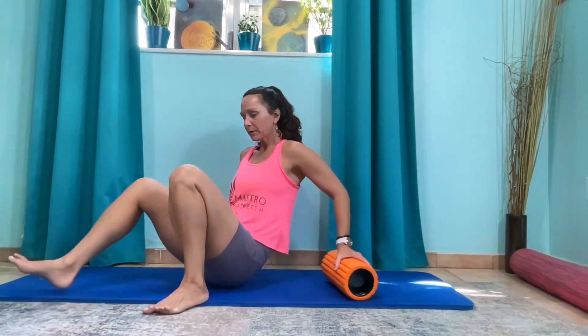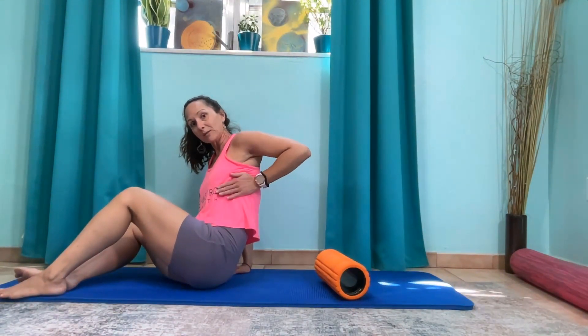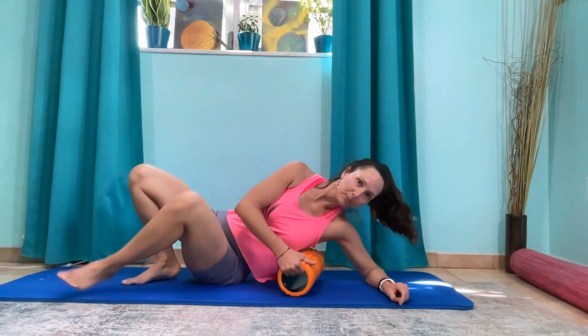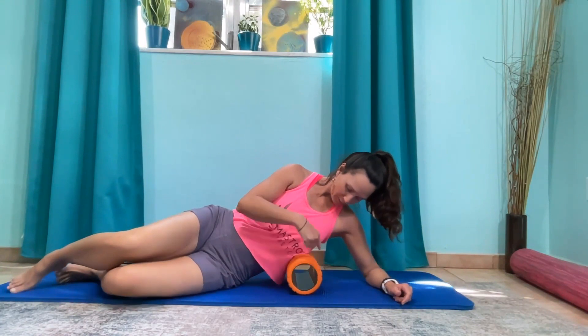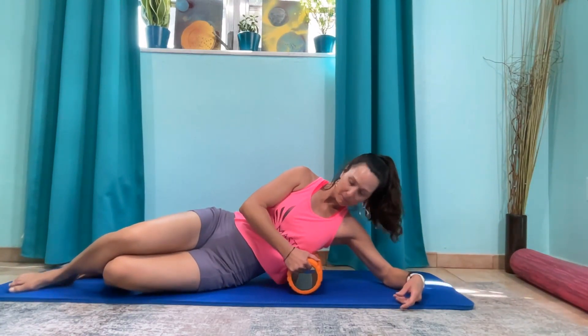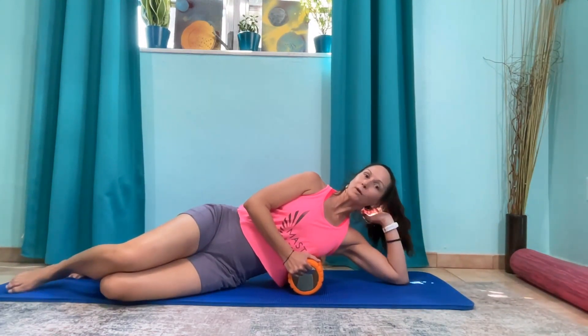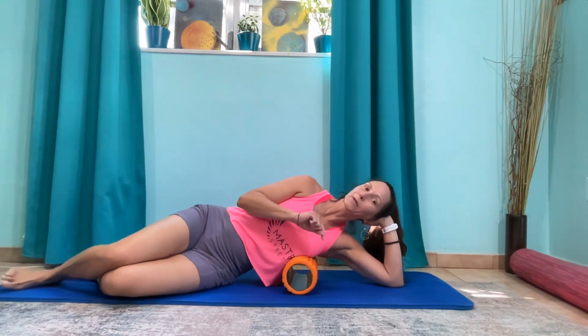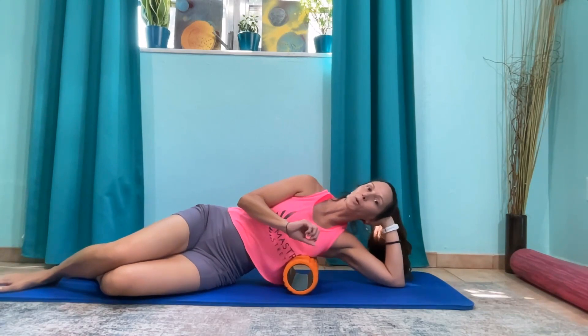Grab your roller. We're going to target the serratus muscle and the lats right on the sides of the body. The sides of the body typically are pretty tight, so we're going to start about chest level — bra line level — and then you can support your head and just start to roll up and down here. This can be a bit of a tender area, so if it feels too intense, go ahead and soften up your roller or roll it up in a yoga mat.